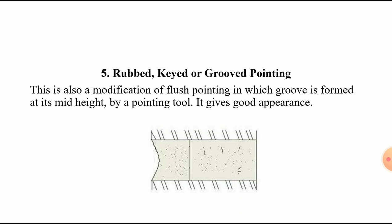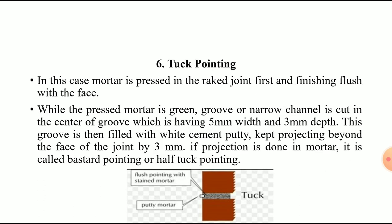The fifth type is rubbed, keyed, or groove pointing. In this type, the racked joints are filled flush with the face of the wall, and semi-circular notches are formed using a special tool. This type is commonly used and improves the appearance of the wall.